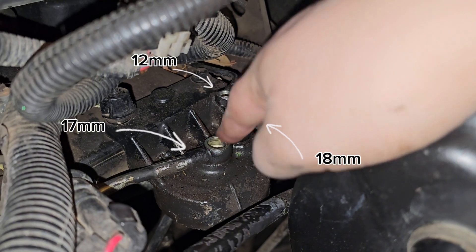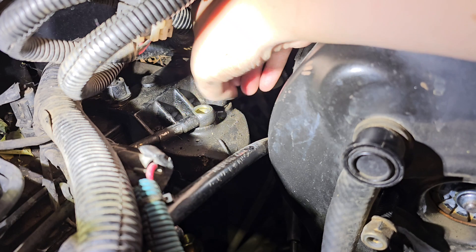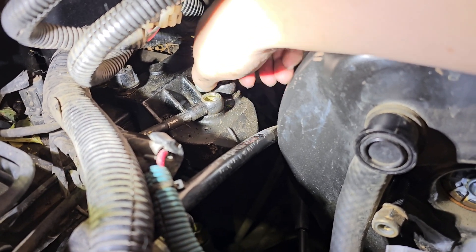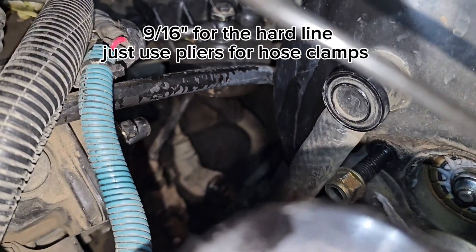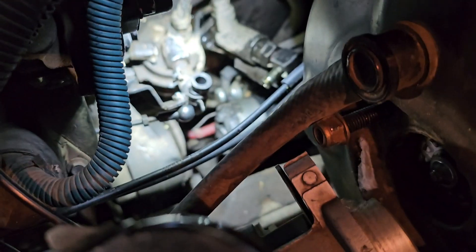The socket sizes you'll need are 12mm, 17, and 18. Once you loosen this up, then you've got movement in this hose which goes down to the bottom there — that's a 9/16ths. Both of these bolts are out; they are 10mm.